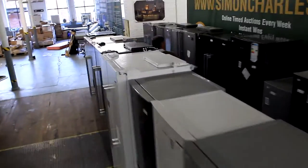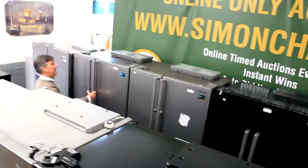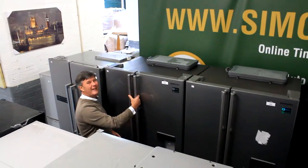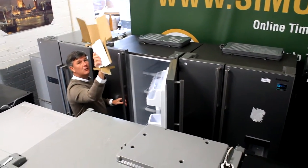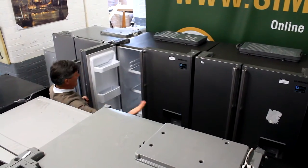Come down here and have a look at this one. We've got a Samsung American style fridge freezer — Lot 666 on Wednesday. It's a fab American style fridge freezer. Look, still got the cardboard packing inside it. Pretty much brand new.